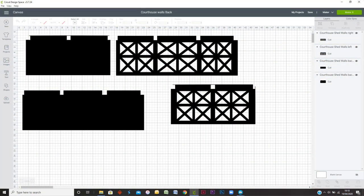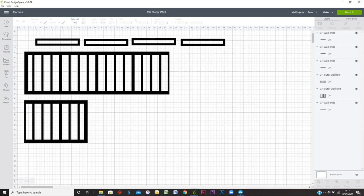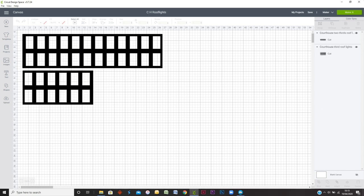I returned back to the software and started making the inner walls, along with the outer walls, and the roof lights that go down the centre of the roof.